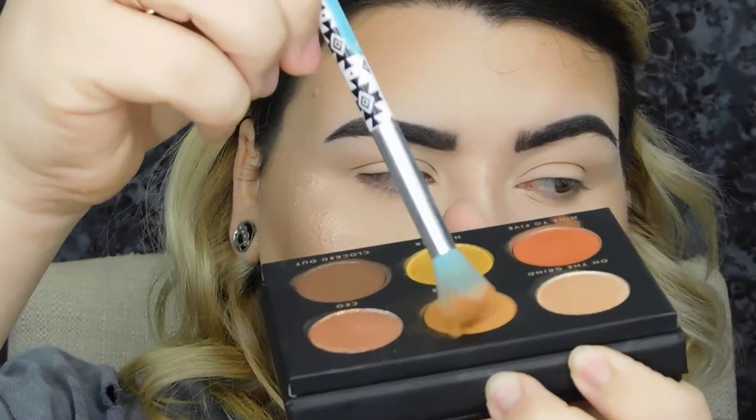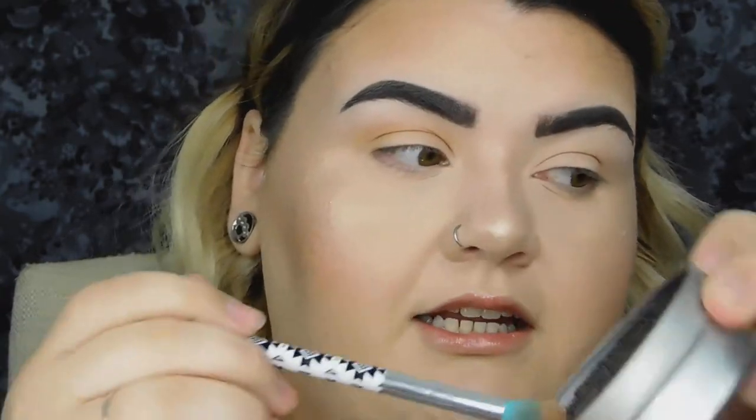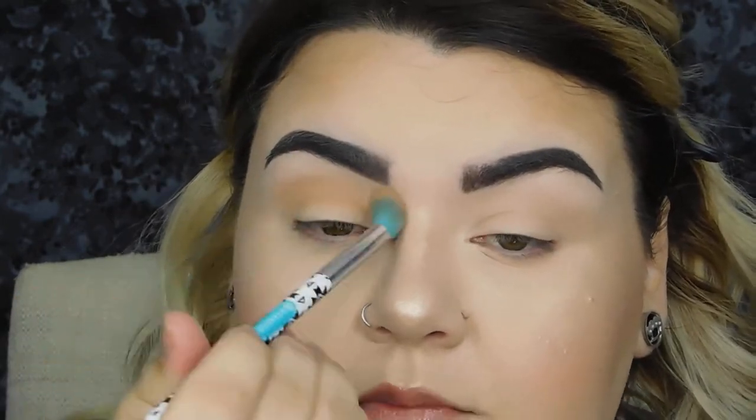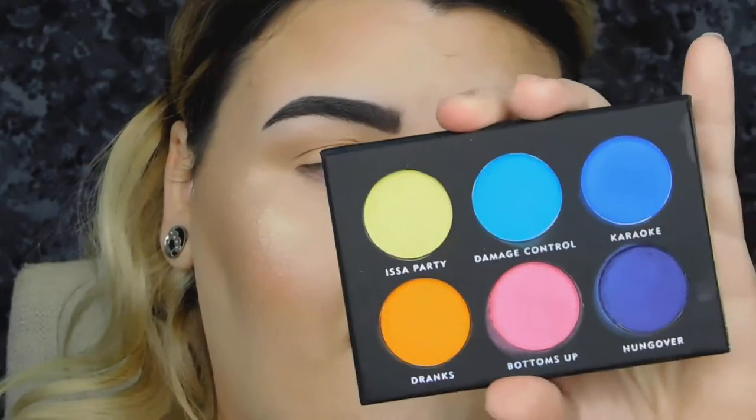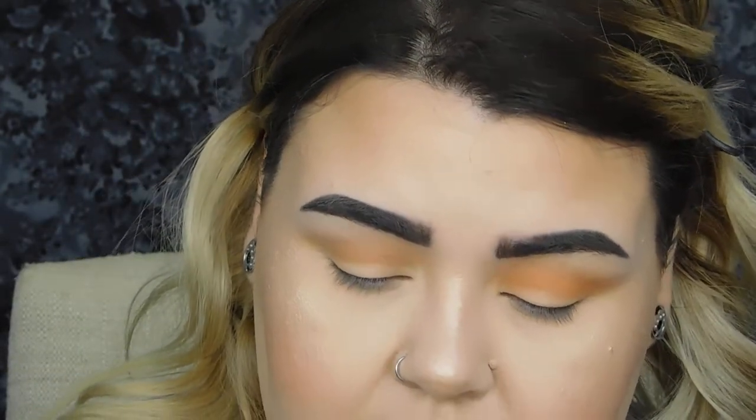First thing I'm going to do is go into the Boss Babe palette into the shade 'Deadline.' Immediately whenever I did that it kicked up a lot of powder, so I'm putting this into my crease with an Essence eye blender brush. I'm going to go back into my color switch to take some of that off and blend. Then I'm going to pick up 'Drakes' — oh my god, that's so pretty. Now I'm taking a Morphe M433 brush and going into 'Nine to Five' from the Boss Babe palette. It is pretty powdery so just make sure you knock off the excess.